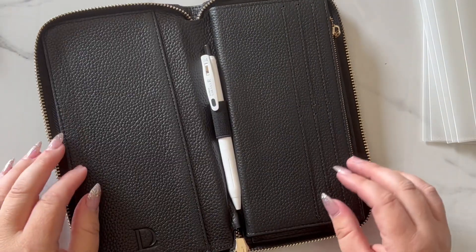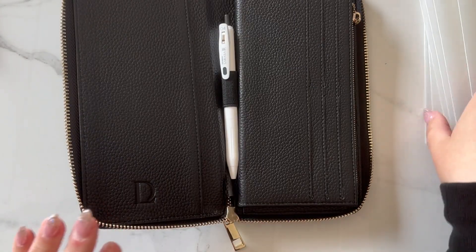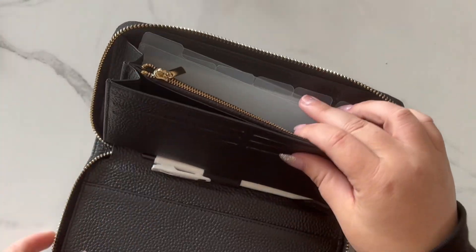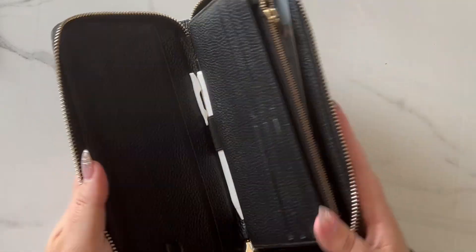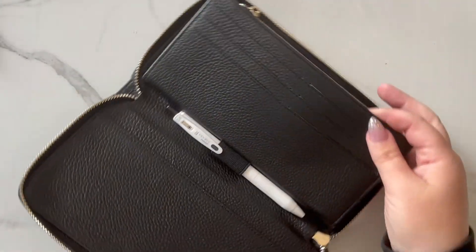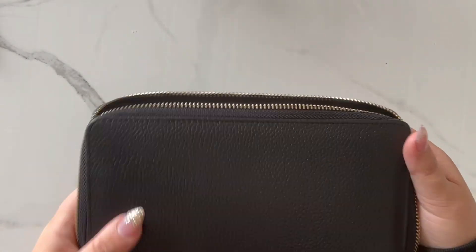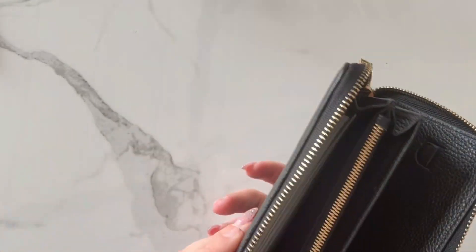It lays flat, which is nice when you're budgeting — you can have all your dividers out and decide which ones you want to take with you. If you have a tracker with you, you can easily mark things down while you're out and about, and put your receipts in here. This is a nice all-in-one budgeting-on-the-go wallet, or just a great wallet if you like longer styles.